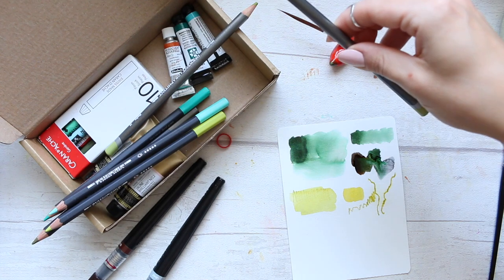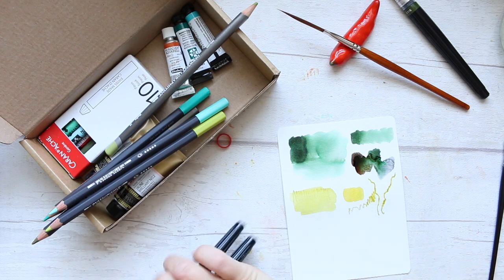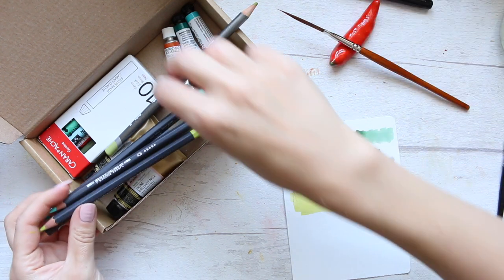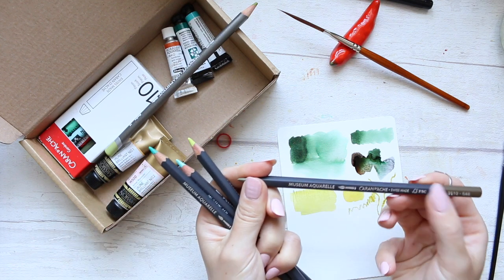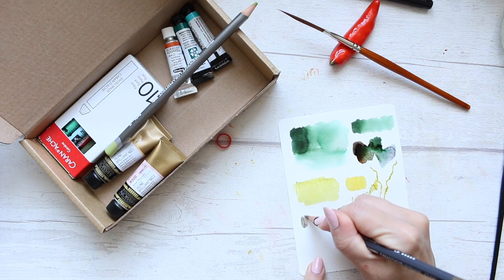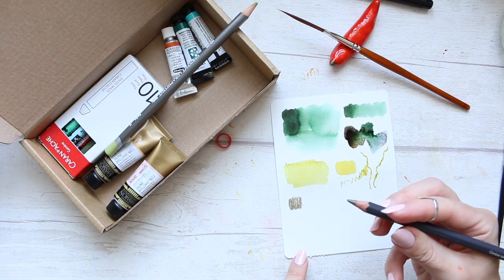Let's move on to the next one. I'm super excited to swatch out the entire Graphtint set. So we've done this one — now let's do the pencils. I'm going to use the Caran d'Ache Museum Aquarelle. These are quite pricey — they are artist grade watercolor pencils, and this color is umber.